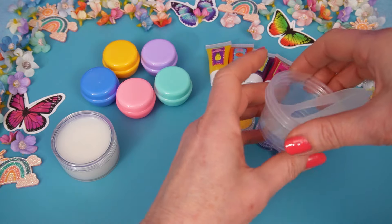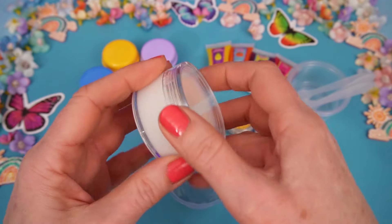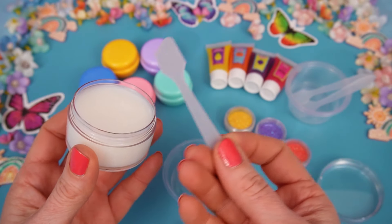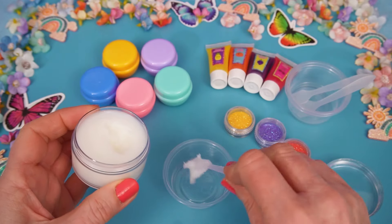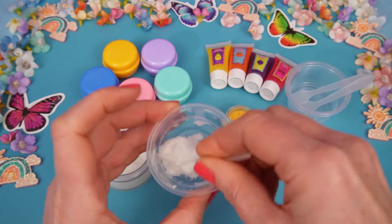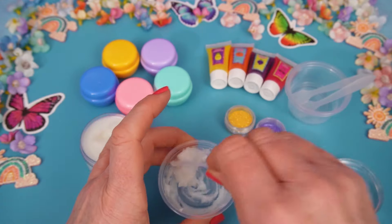We are going to take one of our little mixing pots here. See that? We have the base of our lip gloss in here. Let's take off the lid. And we need a spatula. Now I'm going to scoop some of this. Ooh, it's quite gloopy. There we go, we'll just mix it around a little, soften it up. And now we need to choose what color we're going to add.